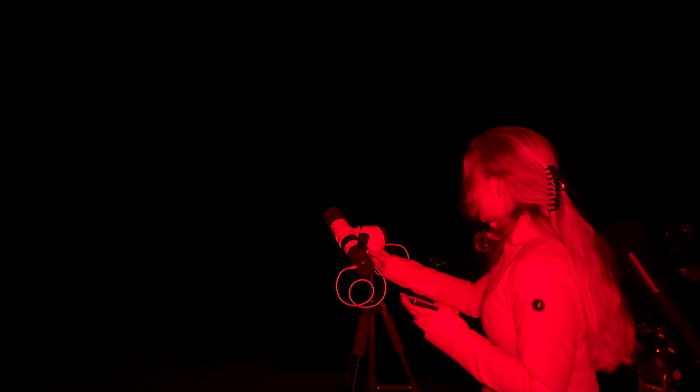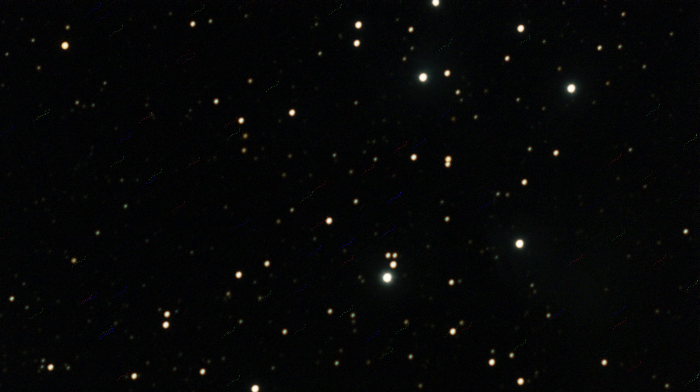I did a stack of 11 frames, out of which 10 were stacked. I think a lot more time would have been needed for it to actually pick up on the faint nebulosity.